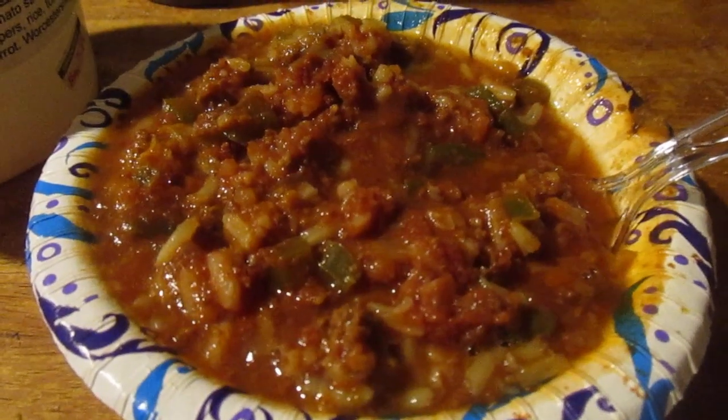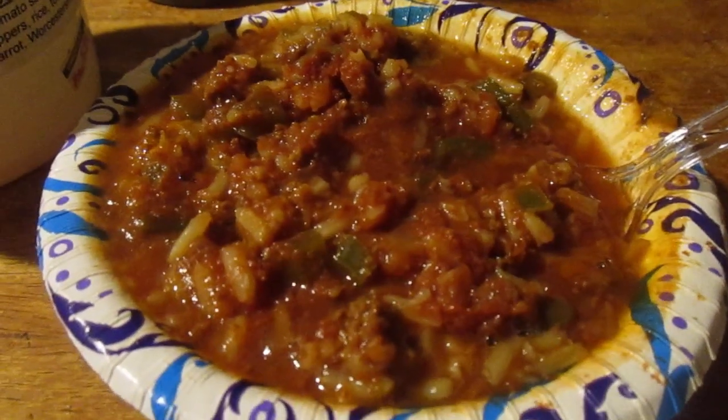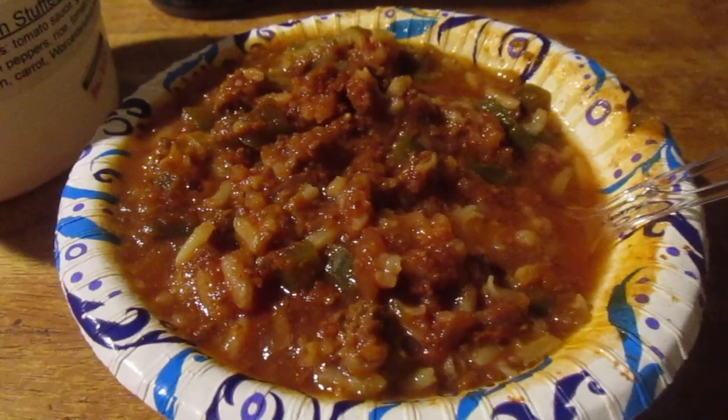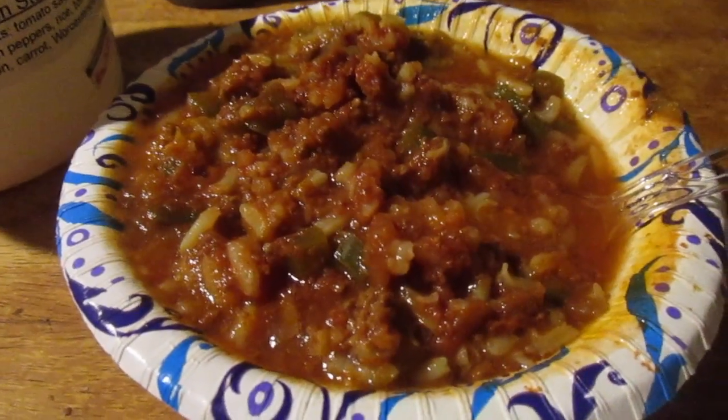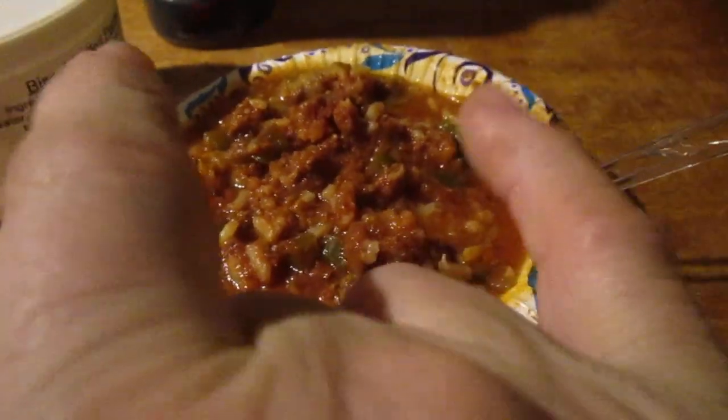I think it's really good. It's not as good as the other stuffed pepper soup I had, but it's pretty decent. I give it an eight out of ten. If you liked the video, like it, and next time please carry my legion.